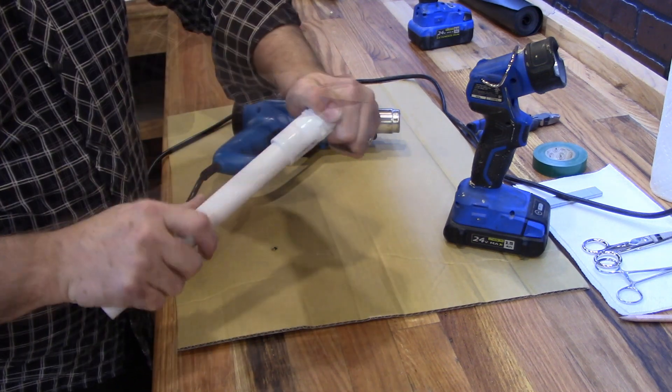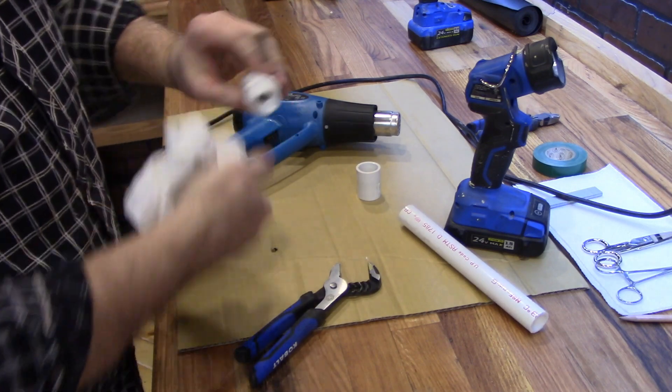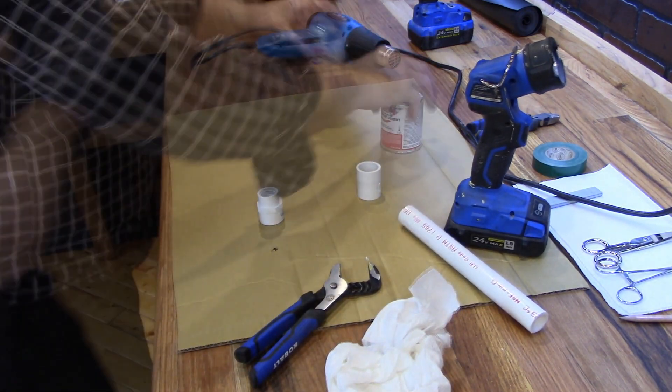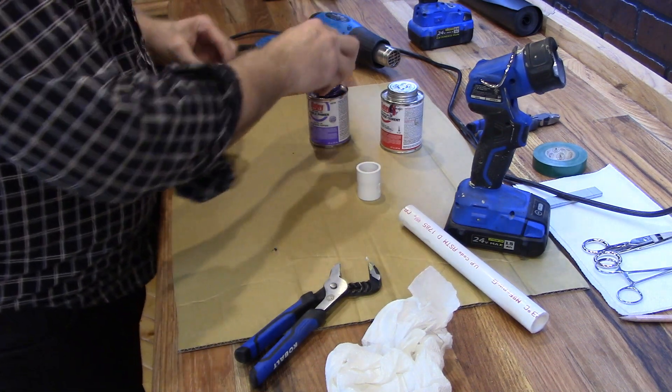See how easy that was — a little bit of heat and it goes right over. Now all we want to do is let it cool. The next step is to simply solvent weld it — just weld it on there just like you normally would.